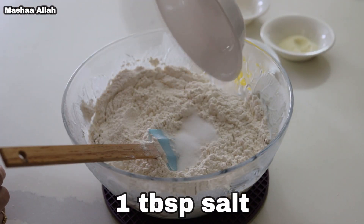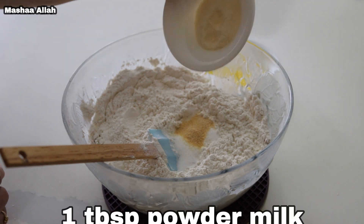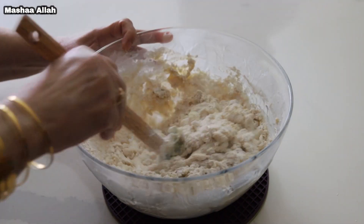Add one tablespoon of salt, add half a teaspoon of garlic powder, add one tablespoon of powdered milk, and add three tablespoons of melted butter. Mix well until dough has formed.